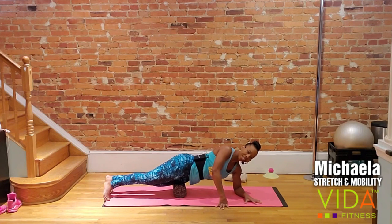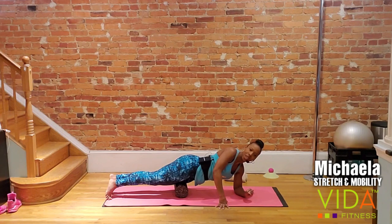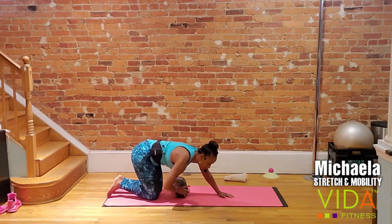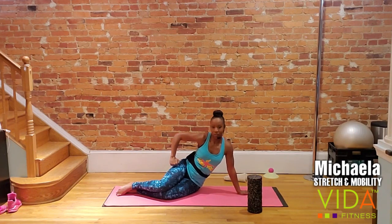On your next exhale, slowly continue in the same direction. You're going to stop at the very next point that makes you say 'ouch,' that makes your face grimace, or that even makes you curse me in your head. Hold that. You guys continue to hold if you have the foam roller. If you do not have a foam roller or substitute, you're going to do the same thing.